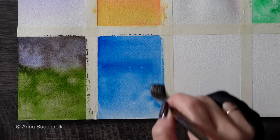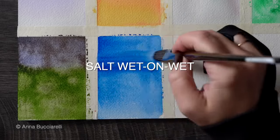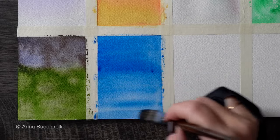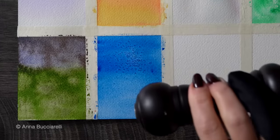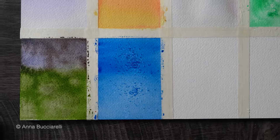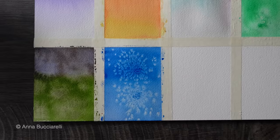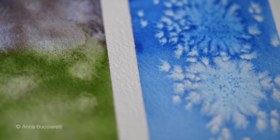For our next wet-on-wet variation, I'm going to sprinkle some salt onto the wet surface. Salt absorbs moisture, creating very unique effects and patterns as it interacts with the paint. Great for painting snowy landscapes or just creating abstract backgrounds.